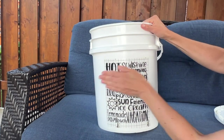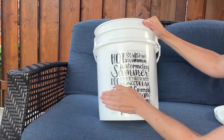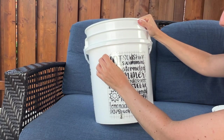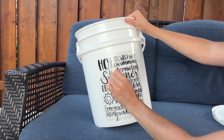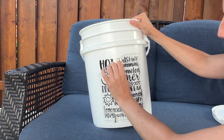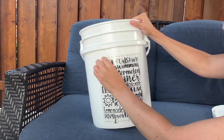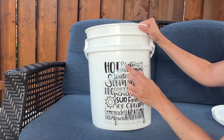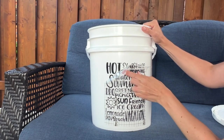Once again, you're going to take your hand and rub all over that design, or grab a scraper and do that. Next, we're going to slowly remove the transfer tape. The transfer tape I used was actually a little too tacky for the vinyl I was using, so it was sticking to my transfer tape a little bit too well and I pulled some of my letters up off my bucket.